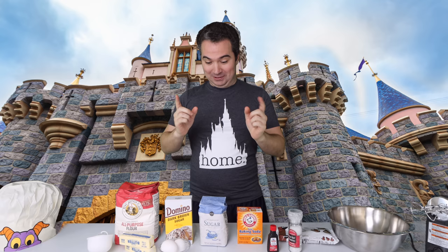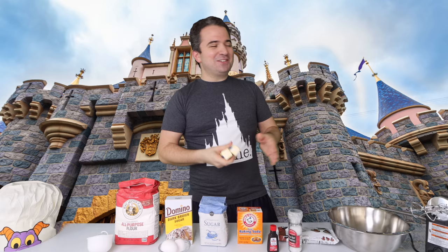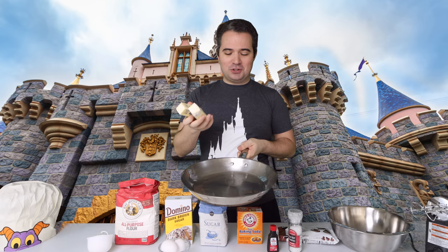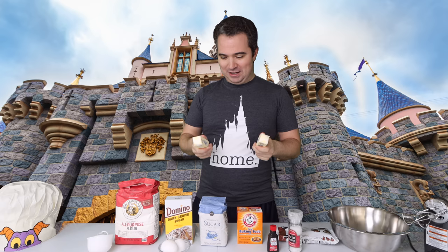The first step in creating Jack Jack's Cookie Num Nums is to brown butter. When I first read that, I was thinking to myself, how do you brown butter? It's butter. Found out you actually do have to put it on the stovetop. What we're going to do is cut these sticks of butter into small chunks, put them on the stovetop, and heat at medium temperature until it turns brown. It's very important that it doesn't burn — apparently you can burn butter — so we're going to try not to do that today. Let's cut them up and get started.